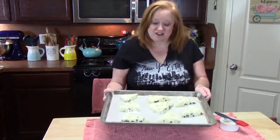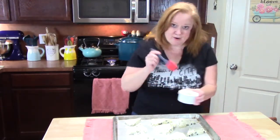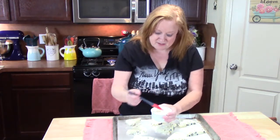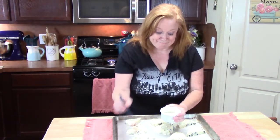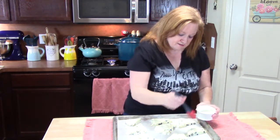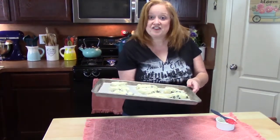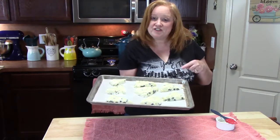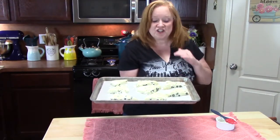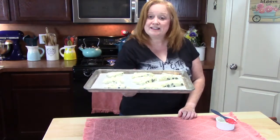Alright y'all, my scones are ready. One more step before they go in the oven — I've got a little bit of milk here and just my little pastry brush, and I'm just going to slather it across the top of each scone. It's going to give it a nice color. These are going to go into my preheated oven at 400 degrees for 15 to 20 minutes. We're looking for a nice golden color on these. And once I'm back, we're going to go ahead and make a glaze for these.